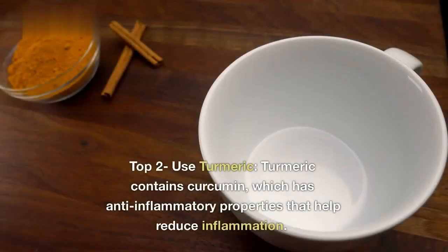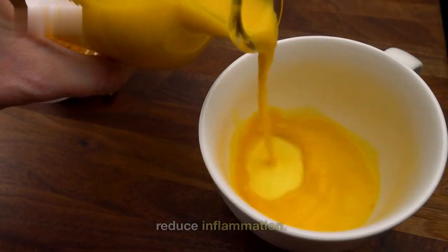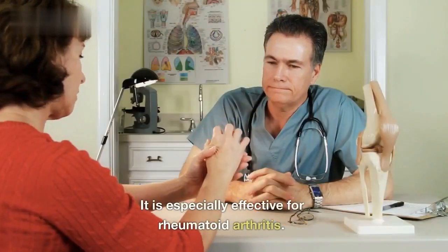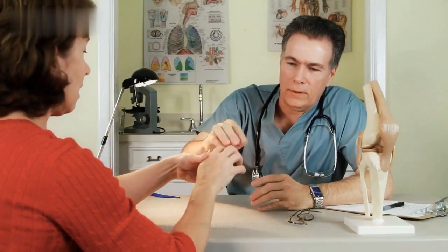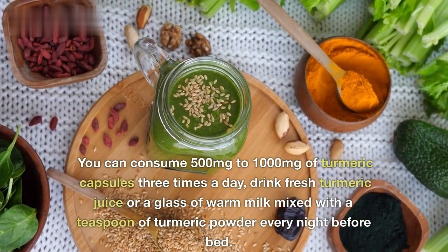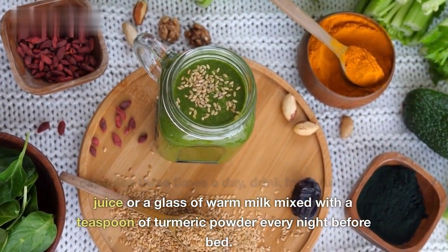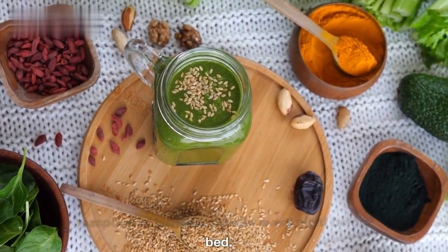Top 2: Use turmeric. Turmeric contains curcumin, which has anti-inflammatory properties that help reduce inflammation. It is especially effective for rheumatoid arthritis. You can consume 500 mg to 1000 mg of turmeric capsules three times a day. Drink fresh turmeric juice or a glass of warm milk mixed with a teaspoon of turmeric powder every night before bed.